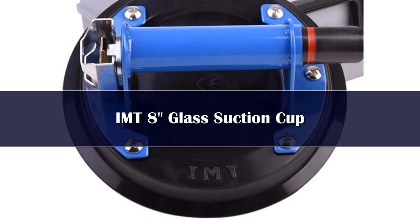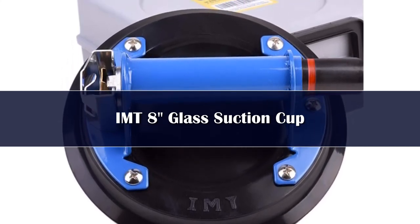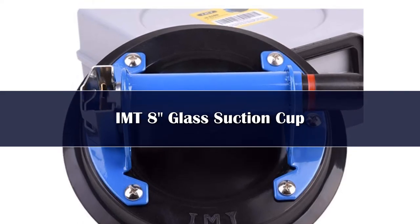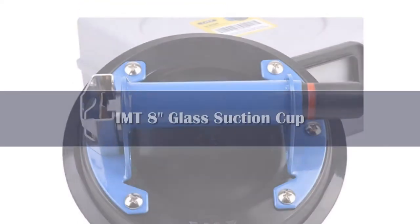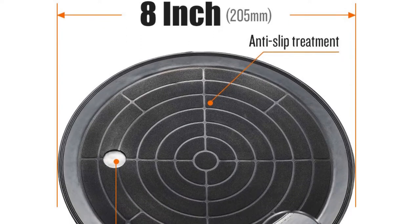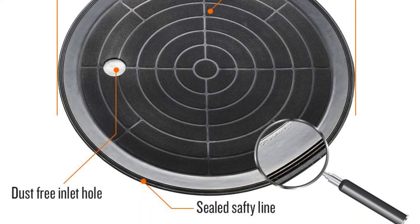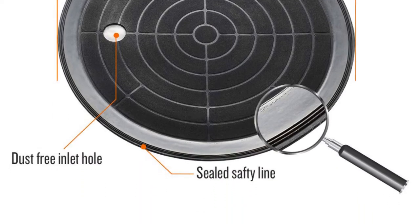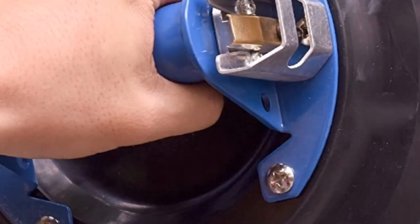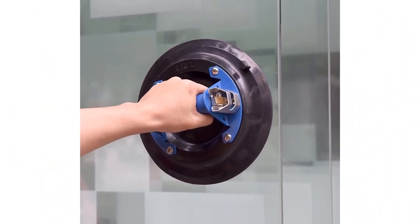IMT is a well-known brand that offers a wide range of products for homes and commercial spaces, and this 8-inch suction cup is no exception. It works great to lift things and it's very easy to use. The handle helps to make the lifting process safer and more comfortable for the user, and there's a safety indicator to show when the cups have lost a significant amount of suction.